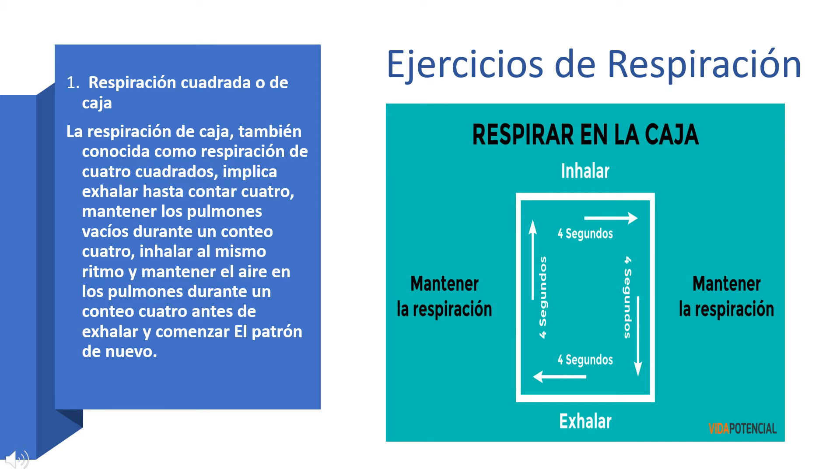Breathing exercises. The first one is box or square breathing. Box breathing, also known as four square breathing, involves exhaling to a count of four, holding your lungs empty for a four count, inhaling at the same pace, and holding air in your lungs for a count of four before exhaling and beginning the pattern anew.